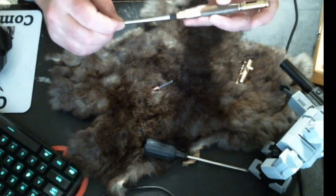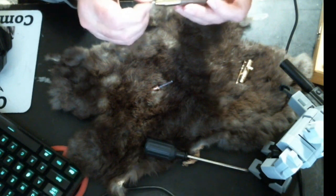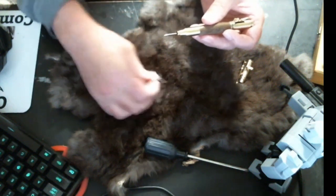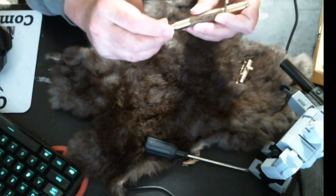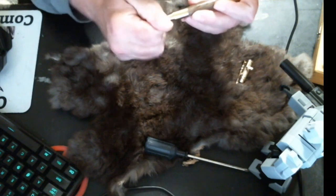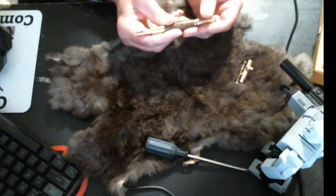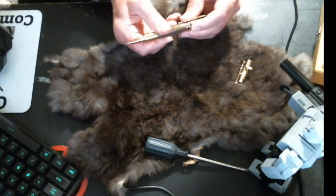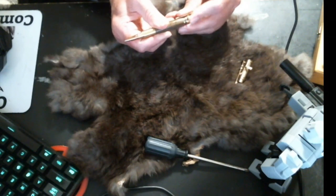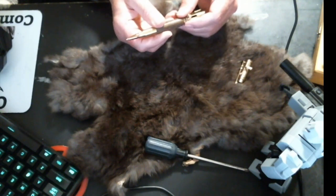Then you reinstall the ink just like this — it goes in until it seats like that. And then the spring and the tip go back on and they thread back on just like that. And you once again have a perfectly functional Volt action pen that the little handle doesn't flip around on. I'm trying to do this backwards in a camera — it's not easy.